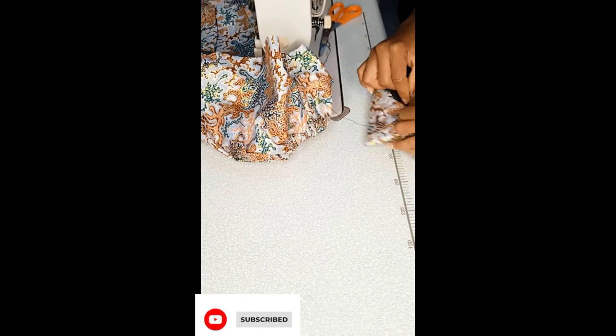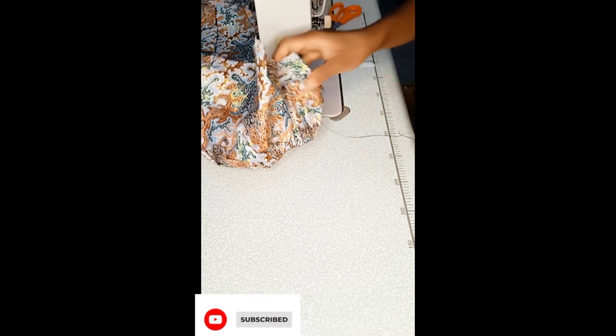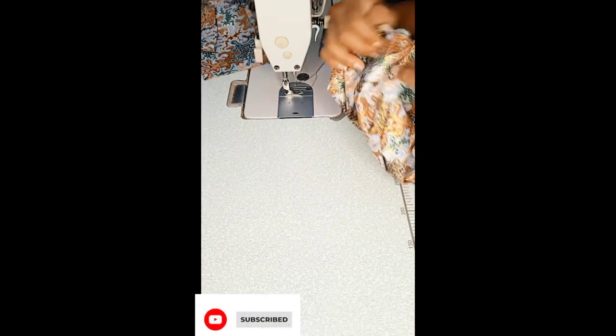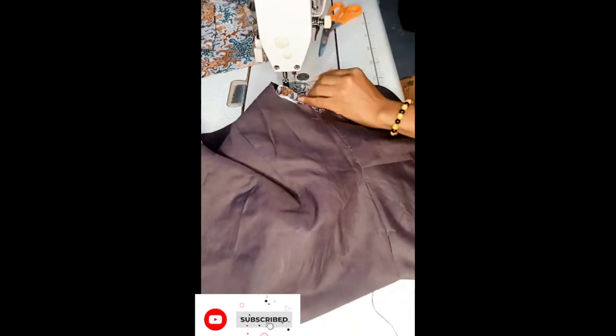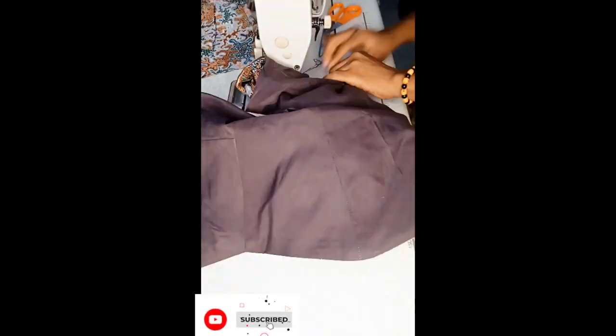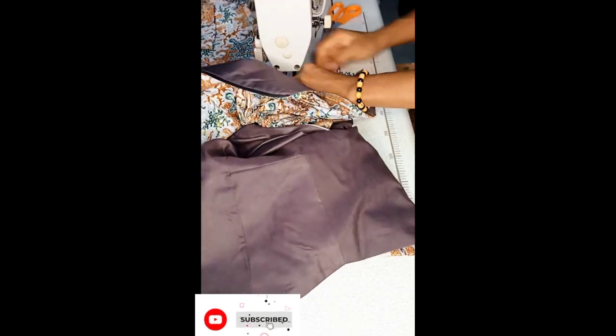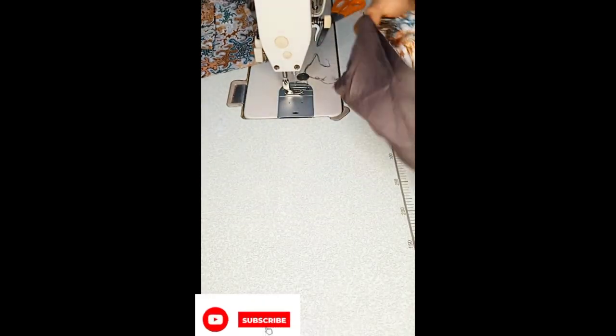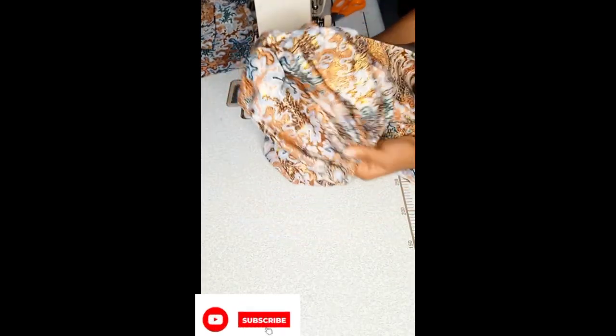I went ahead to start fixing the gathered sleeve into my armhole. When attaching your sleeve to your bodice, especially around the side, you want to make sure that the allowances are folded in a triangular pattern — it's a bagged out seam, and if you allow the allowance to lay flat it might not allow your armhole to open up properly. Ensure that your allowances for both the fabric and the lining are in opposite triangular directions. When I was done fixing the sleeve, it looked just so beautiful — I'm loving the puff effect.